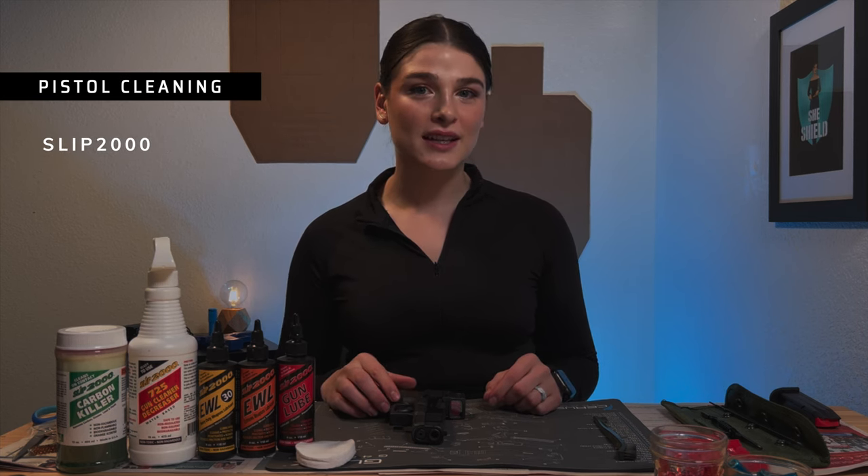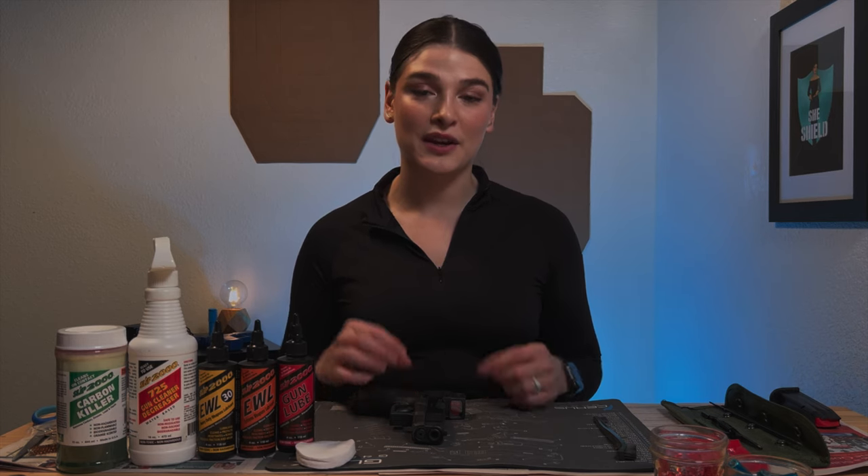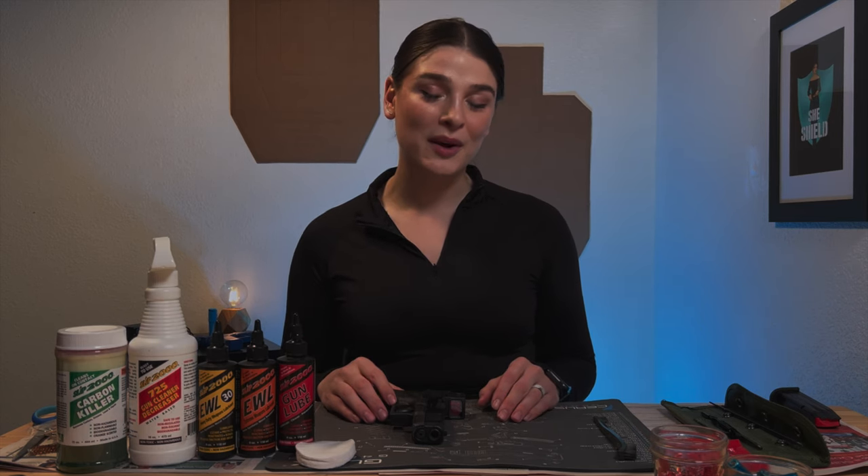They are a non-toxic and non-hazardous brand. I've been looking for one like that for a while because I'm very health conscious, so I'm really excited to share it with you all and go through the process with you all.